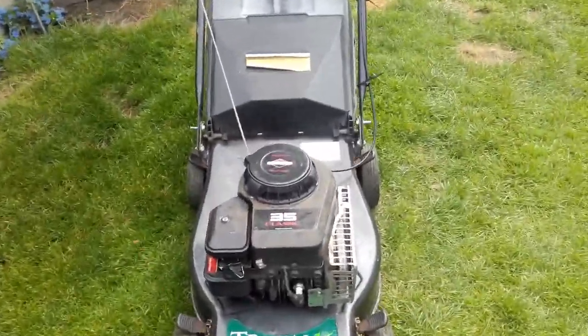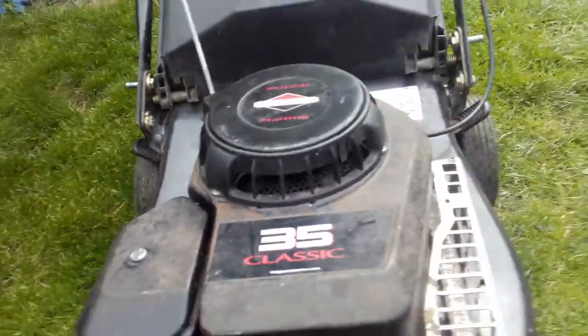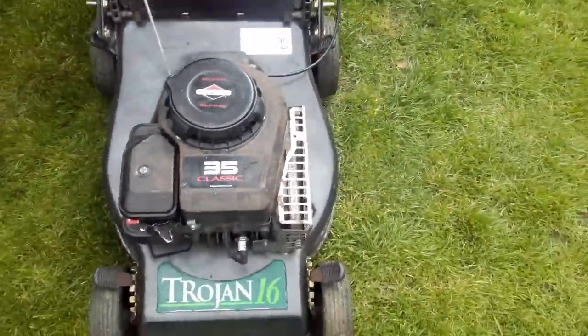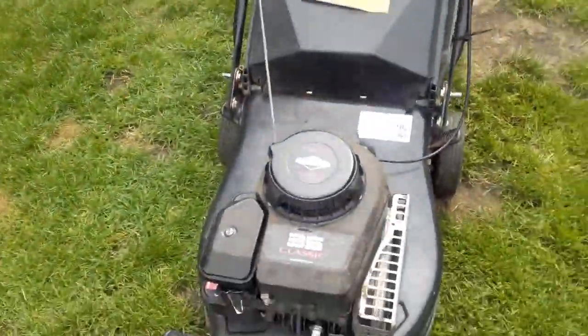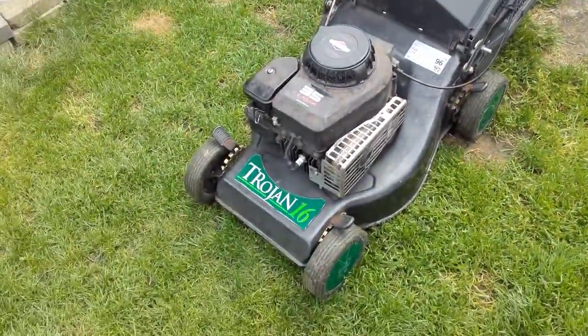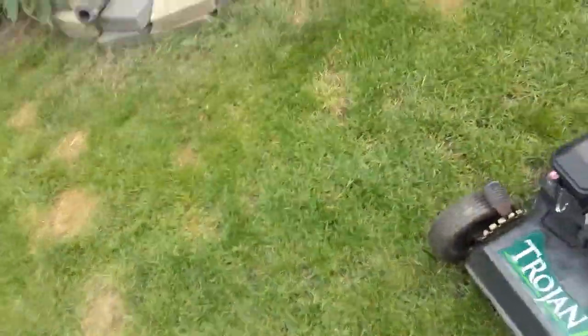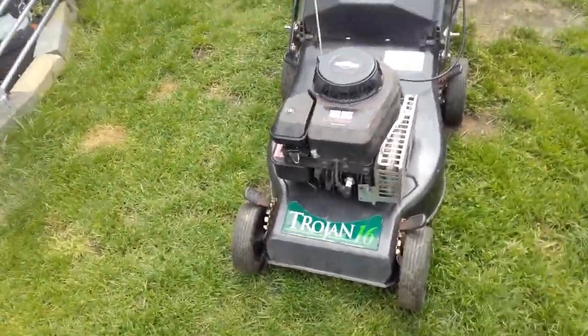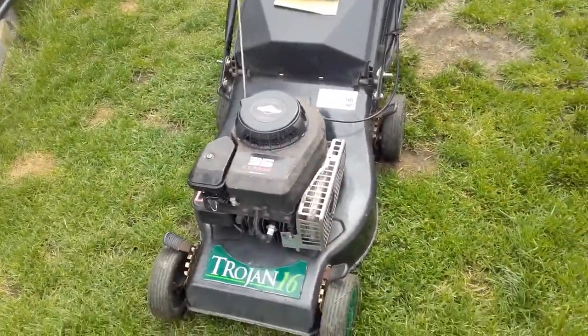So yeah, this is the lawnmower. It has a Relaible-start - 33, I believe that means 3.5 horsepower. It's a classic Briggs and Stratton 3.5 horsepower engine. This wasp's getting on my nerves - I've moved it up a bit, perhaps the wasp will leave us alone now. I'm not going to go into too much detail about where the mower came from, but I'll tell you one thing: these three mowers all came off the side of the road.